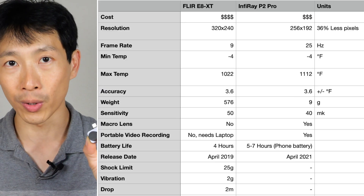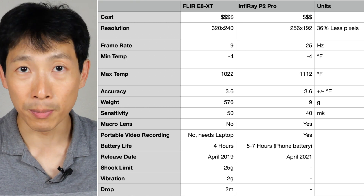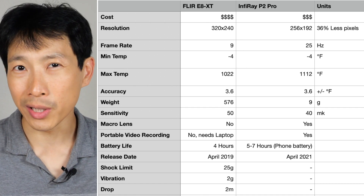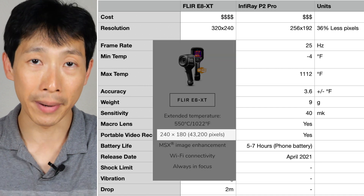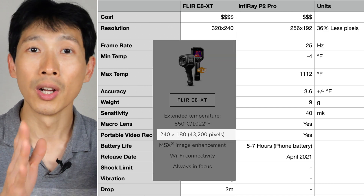For anyone looking to buy thermal cameras, this is a really, really good deal. You get so much for it. The E8 XT costs around 10 to 11 times as much as the P2 Pro. Resolution is a little bit better — about 36% more pixels. But even if you compare to the E6, which has comparable resolution, the E6 is about 5 to 6 times the cost of the P2 Pro.